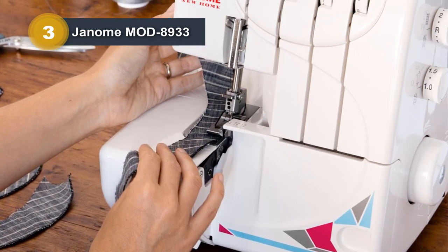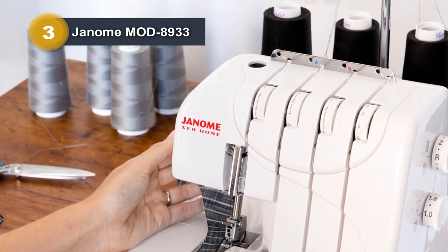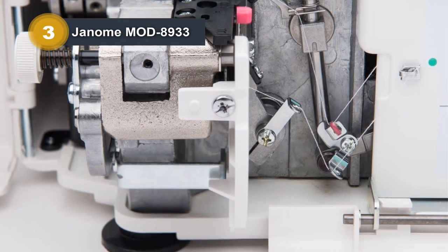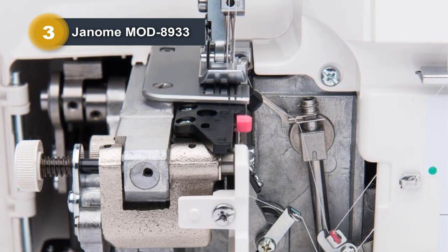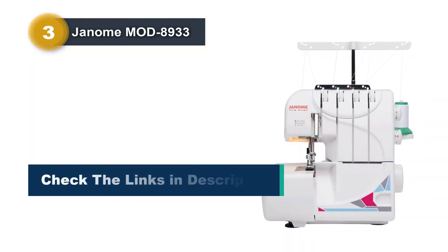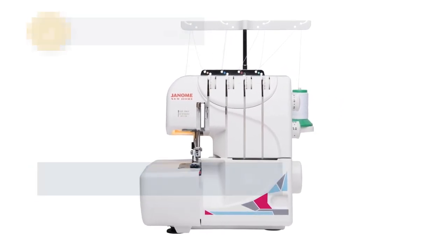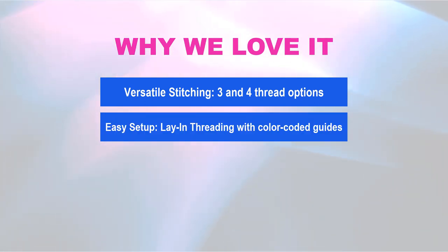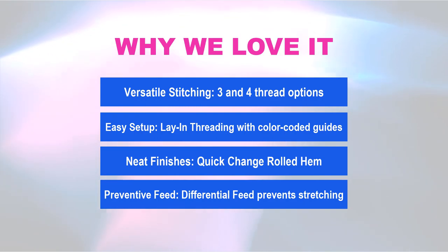The surger boasts an easily accessible lower looper with a pretension setting slider for added convenience. The quick-change rolled hem feature allows for neat fabric folding and stitching without the hassle of changing the needle plate, foot, or tension settings. Compact yet powerful, the Janome Mod 8933 ensures sewing projects are executed with efficiency and professional results. Why we love it: versatile three- and four-thread stitching; easy lay-in threading with color-coded guides; neat finishes with quick-change rolled hem; differential feed prevents stretching.